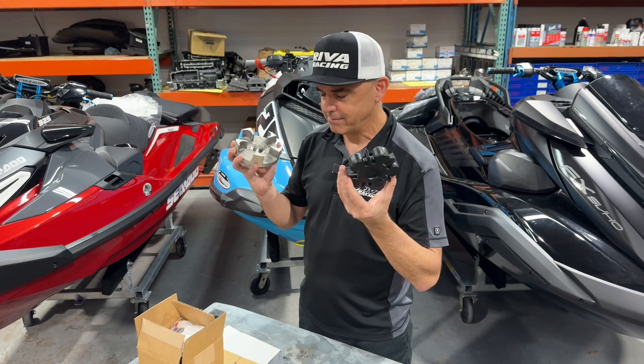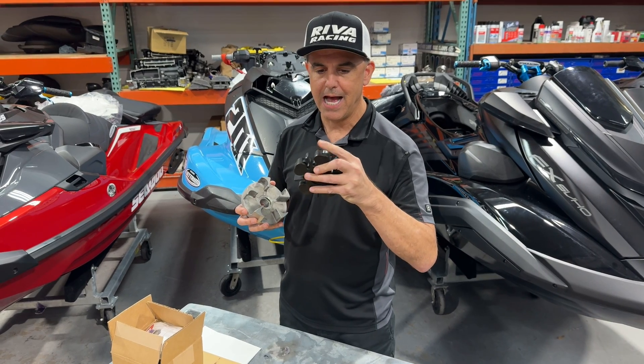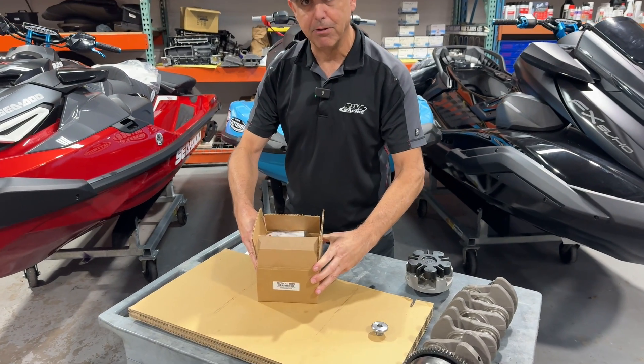We've been racing worldwide with this setup for many years, and this is the Achilles heel of the setup. These ears tend to get hot, they break off, and then you're into a metal-on-metal situation. Our solution was this new billet driveline coupler.